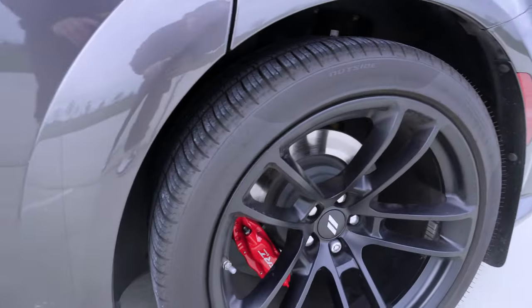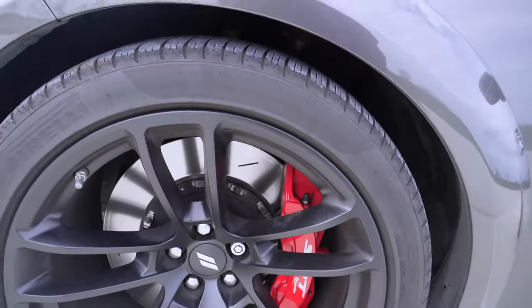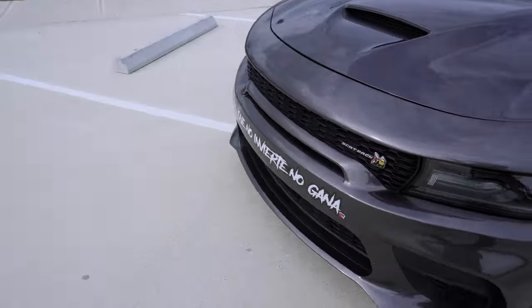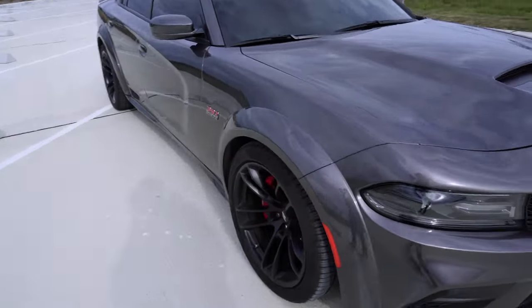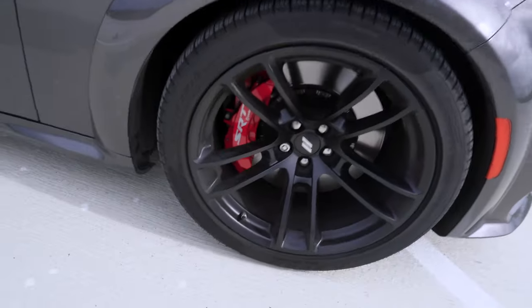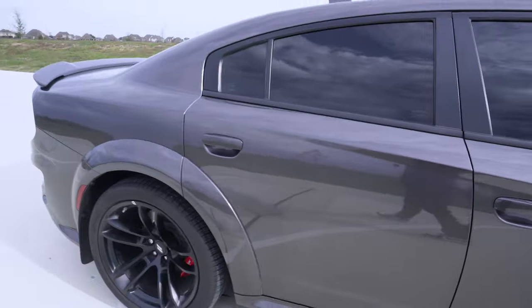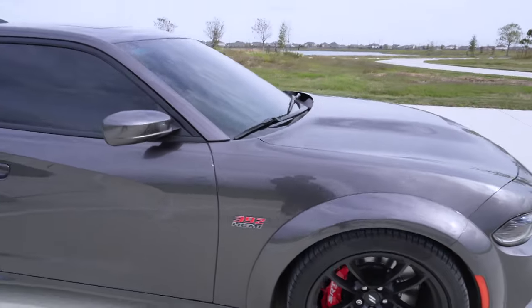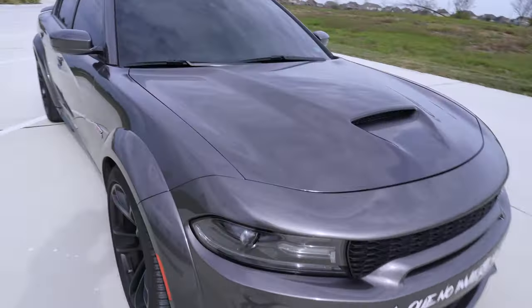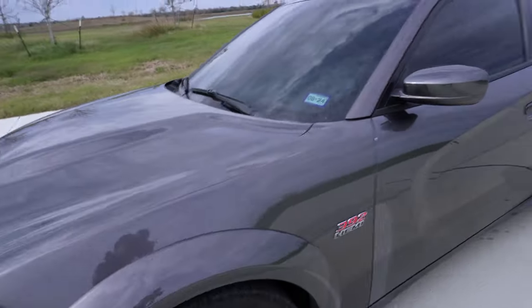So here's more on the Dodge Charger Scat Pack. It came with the SRT caliper brakes — red calipers, wide rims. Didn't come with that sticker, I added that. Got the 392 Hemi badge on the side, more shots of those big brakes. This is really my dream car, man.